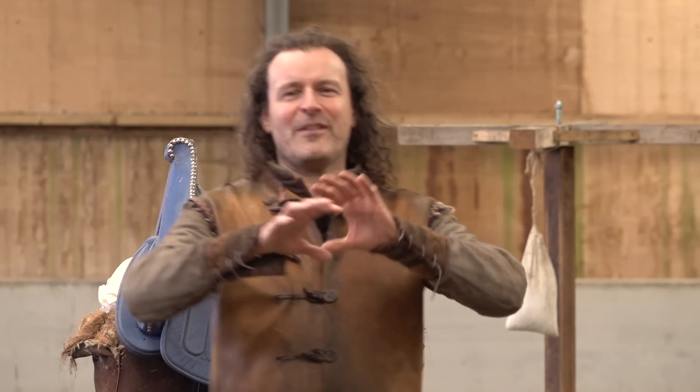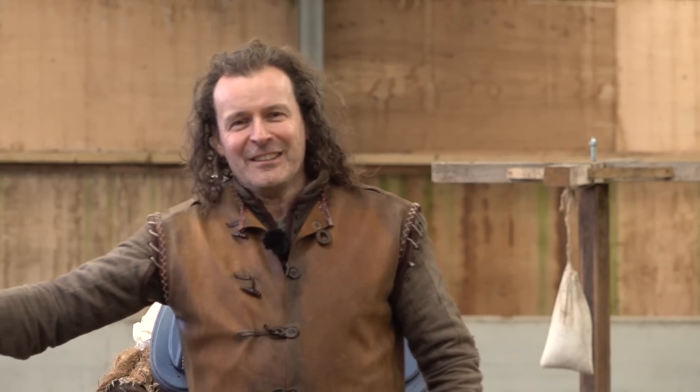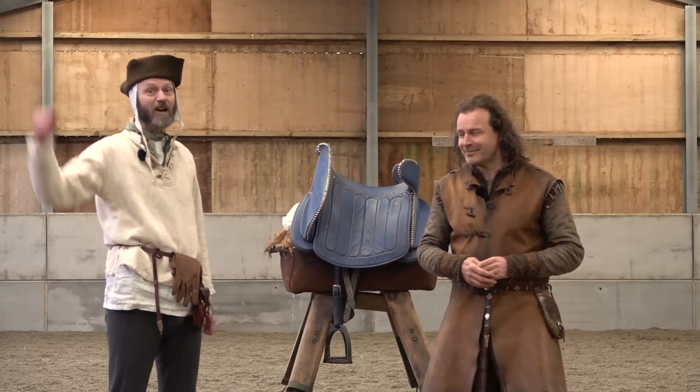Hello everybody. I have a fantastic guest today who I am going to educate and slightly frighten. I'd like to introduce Lindy Beige of the Lindy Beige Channel. Hurrah!